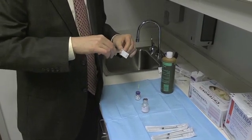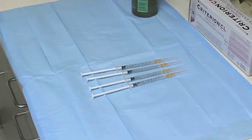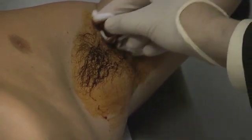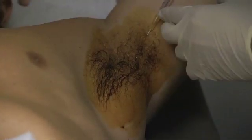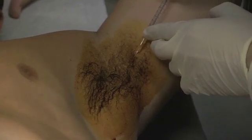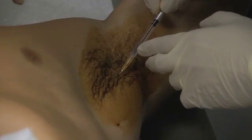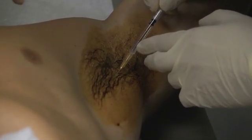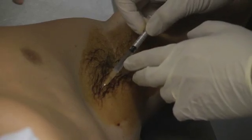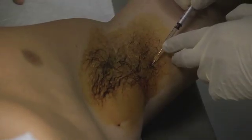For the injections, we use a 26 or 30 gauge needle. The area to be injected is prepped with betadine. If the hair-bearing area is not clearly defined, we initially mark it out using a surgical marking pen. In most patients, 40 evenly distributed sites are injected subdermally into each axilla, with each injection site approximately 8 mm apart, forming a grid across the axilla.